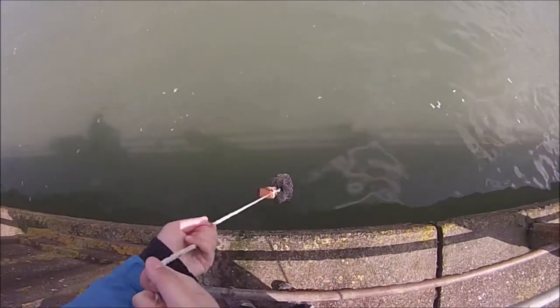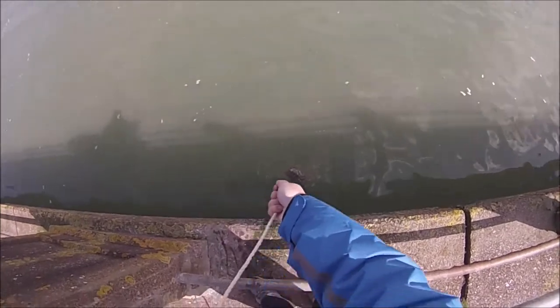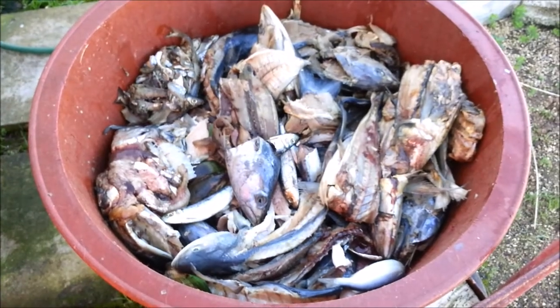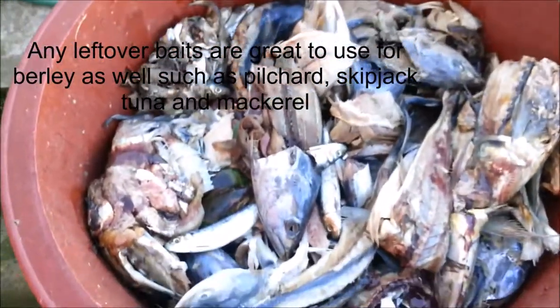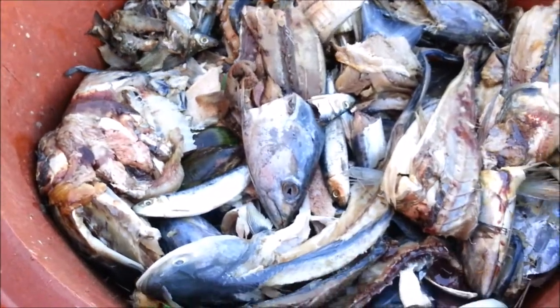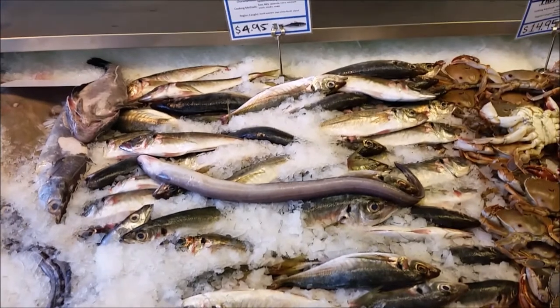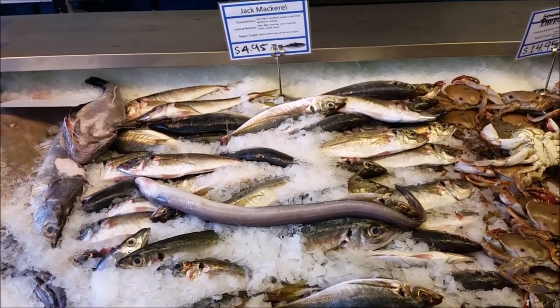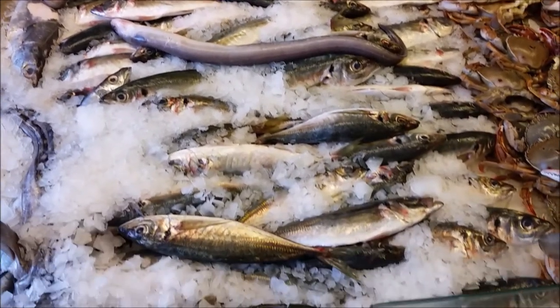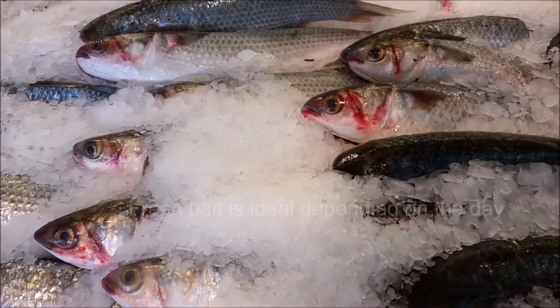If you are interested in making your own burley, here are the main ingredients required. First of all, for fish-based burley, you can't use just any fish at random. You really need to use oily fish such as mullet, mackerel, pilchard, salmon and skipjack tuna. The fish market usually provides a lot of fish that can be bought both for eating and for use as bait, so they are usually the best place to go to get what you need.